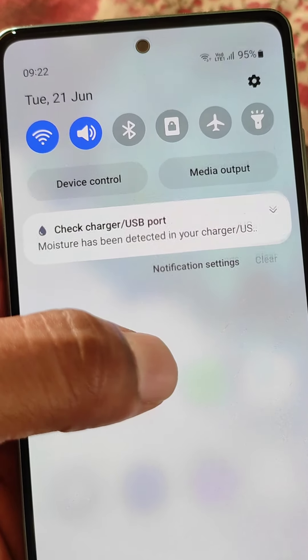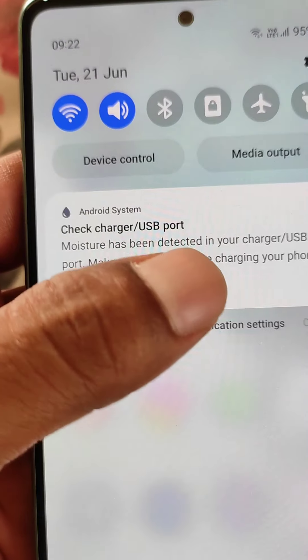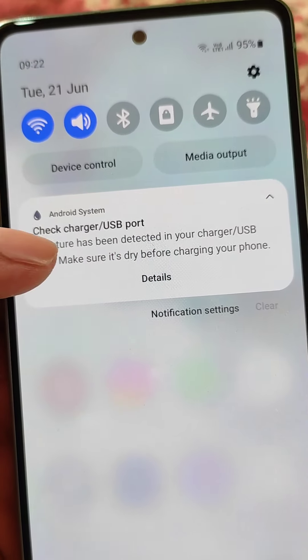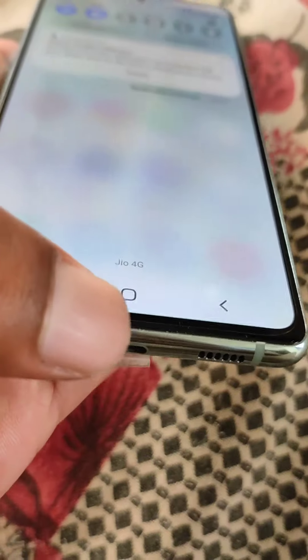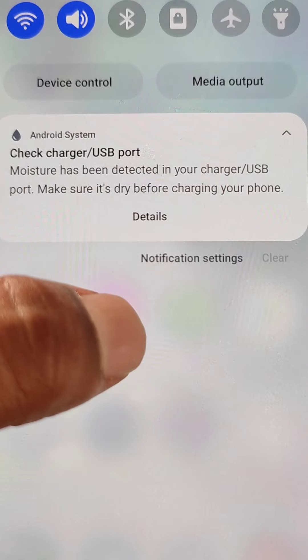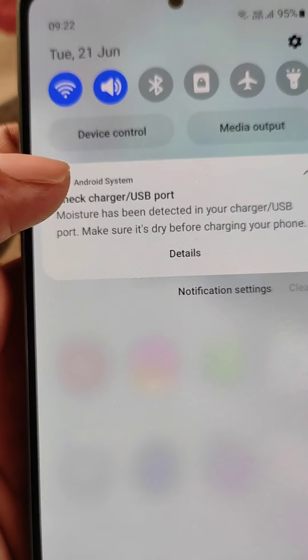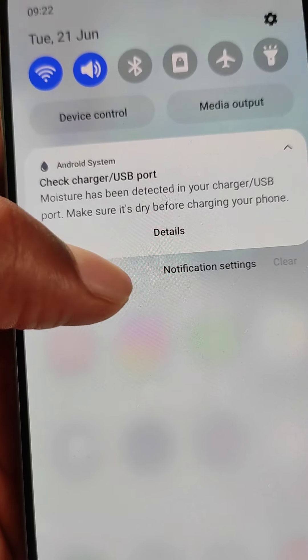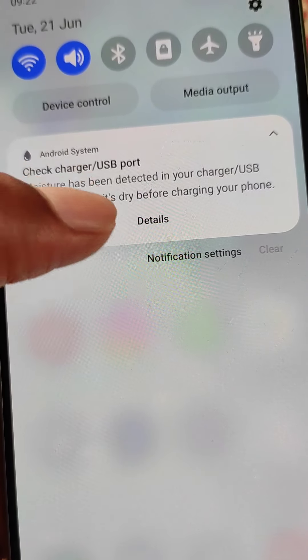If you see this kind of notification in your Samsung mobile — 'Check charger USB port: moisture has been detected in your charger USB port, make sure it's dry before charging your phone' — this is about your mobile USB or charging port. Let's talk about the possible reasons for this problem and what the solutions are.